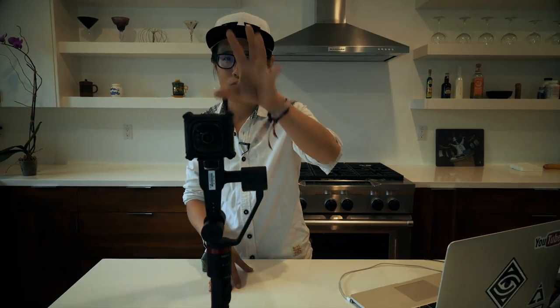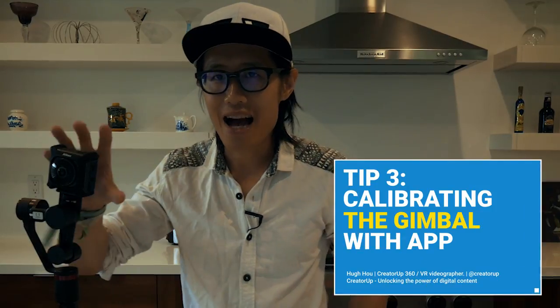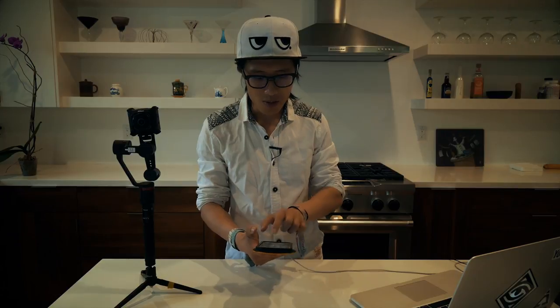Tip number three: calibrate your gimbal system with the mobile app. I have the Moza Assist app downloaded. The first thing to do is turn the gimbal on and connect to it through the app by searching and selecting your gimbal.